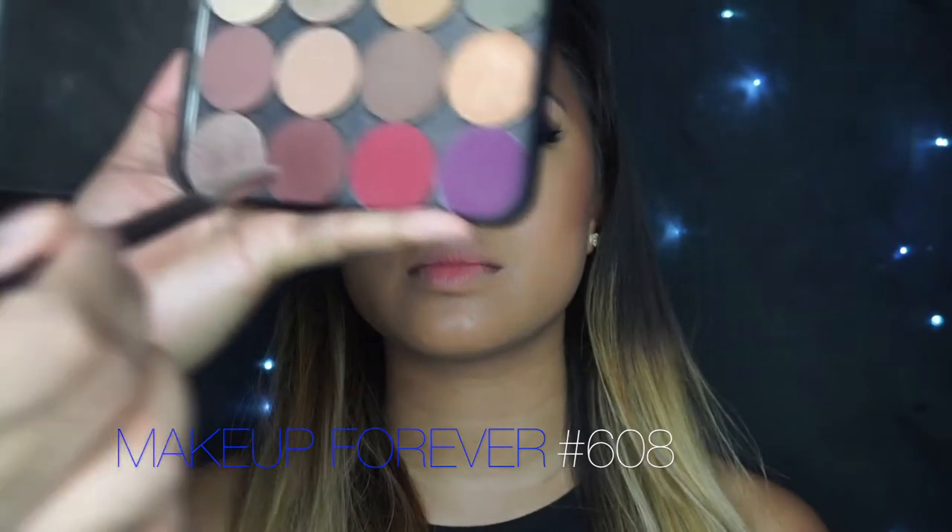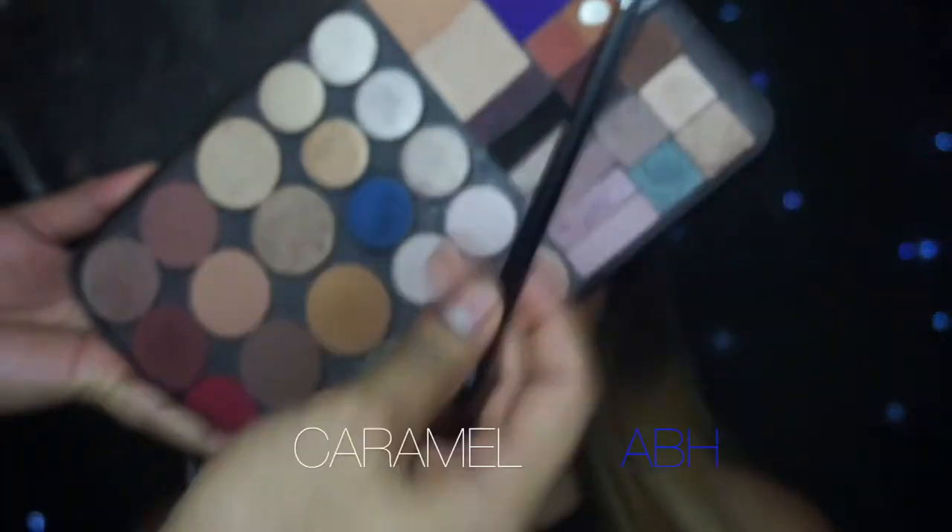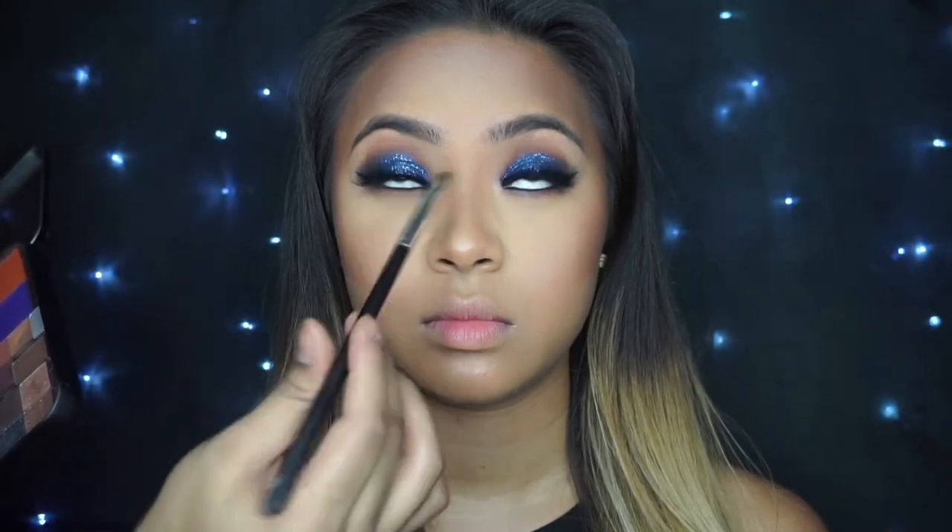Now we're going to start to smoke out that lower lash line, so I'm going to grab that Makeup Forever Shadow just to start at the outer corner, then slowly work my way in. Definitely take your time with this one and build that smokiness until you're comfortable with it. Now with my Anastasia Caramel, I'm going to use my NARS Precision Shader to start to create a transition shade on the lower lash line, blending those two colors together.